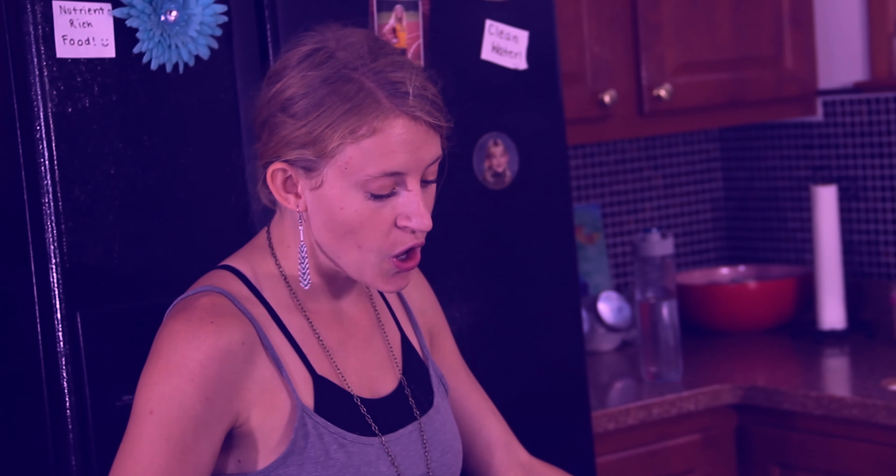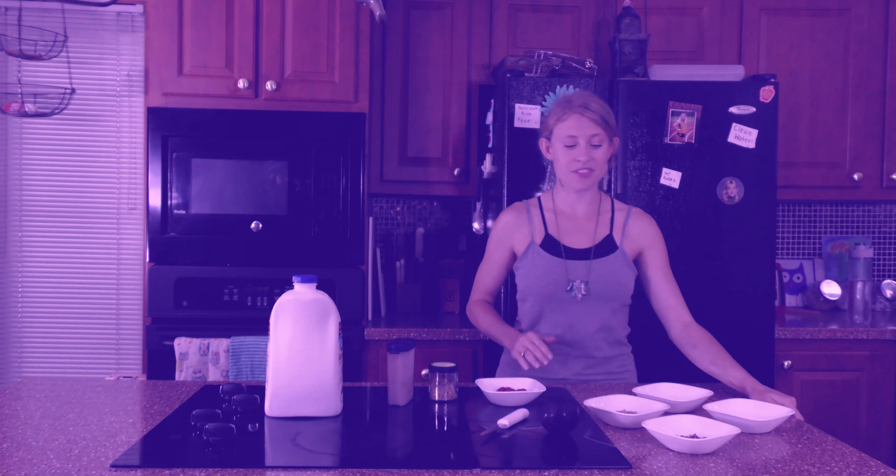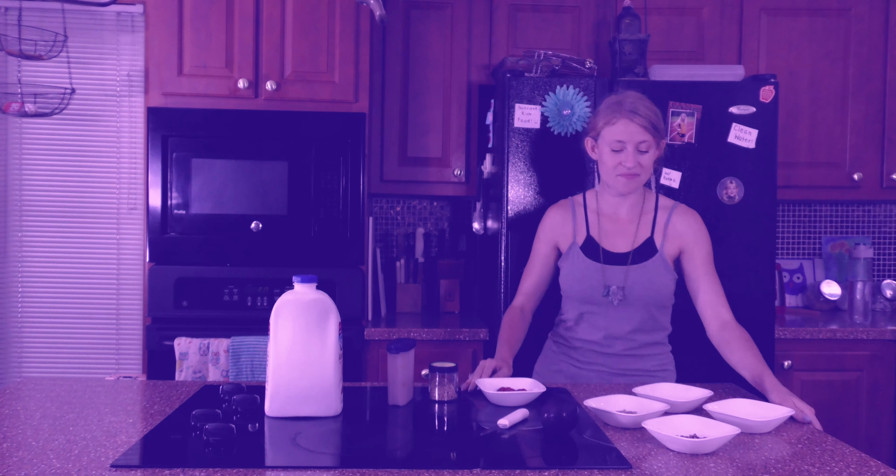Hey everyone, we're going to be making a simple smoothie today. This is a smoothie I would make in the morning when I first wake up, after I drink a nice relaxing tonic of lemon and warm water to wake up my belly. I would also make this after a good workout, because not only is the smoothie high in healthy fat, it's also high in protein.